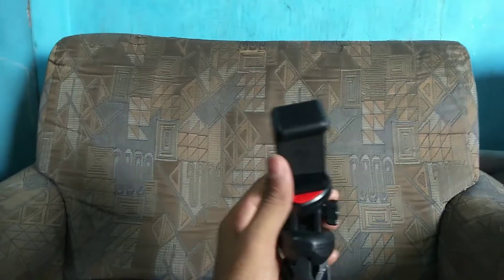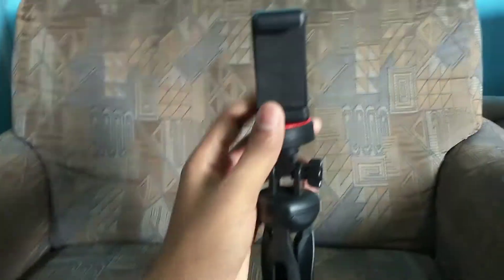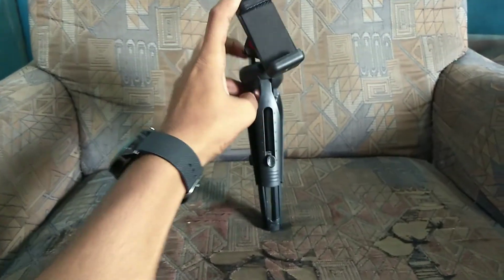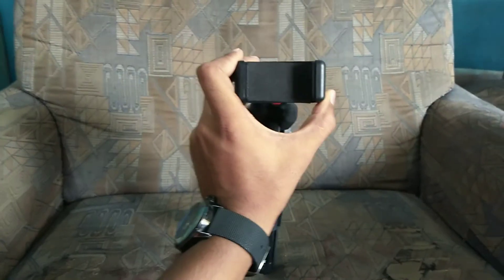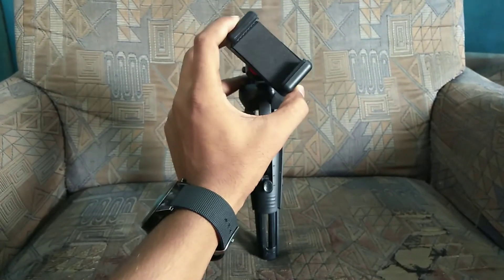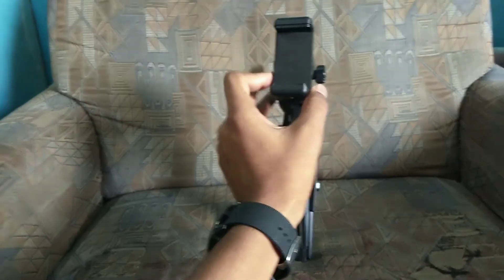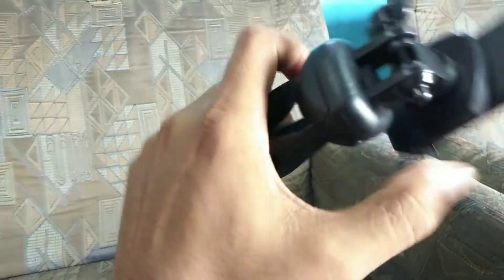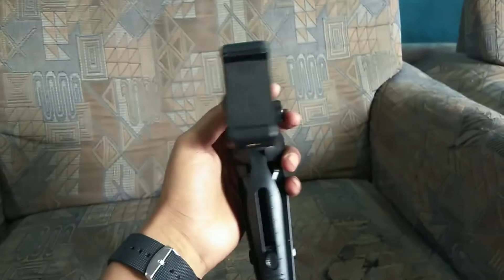Here you can move the phone from here, and I will show you the second angle. The phone angle is my favorite because here you can adjust the phone and do vlogging, do videos like reels and Instagram reels, take time-lapse. It is quite strong and quite heavy, and I thought I will share it with you.